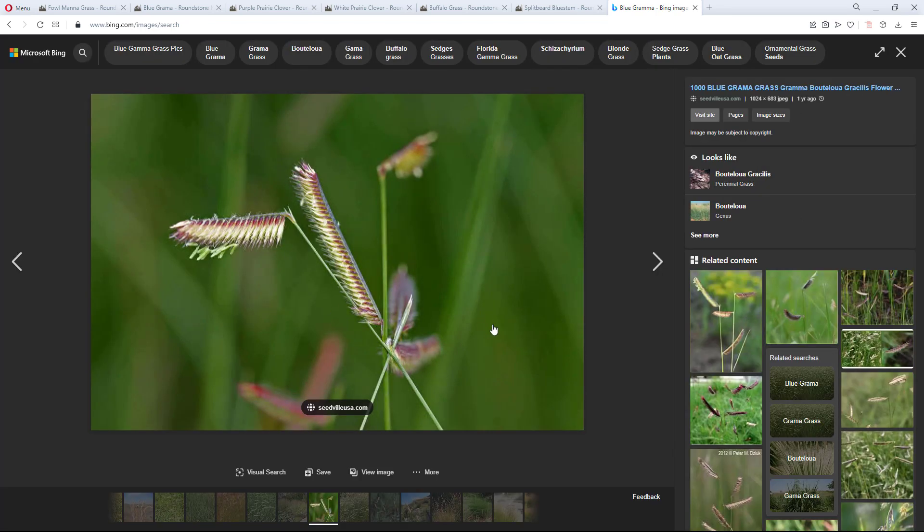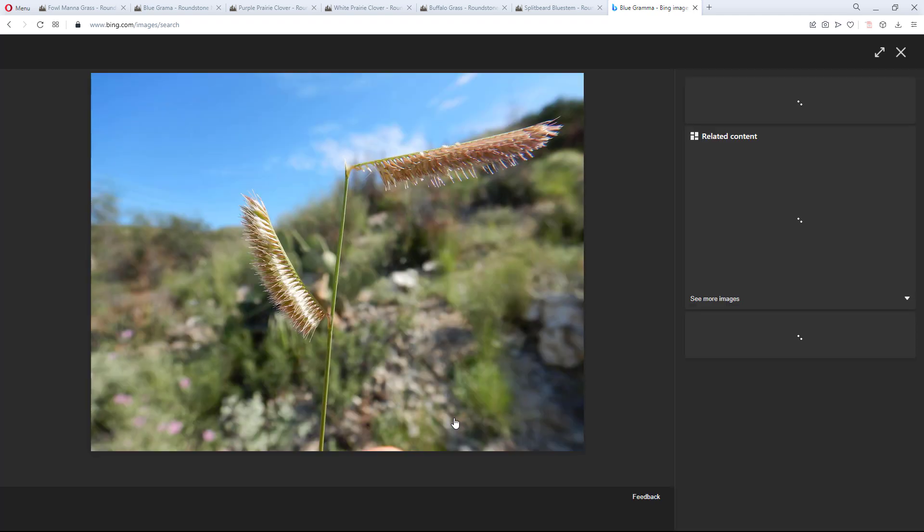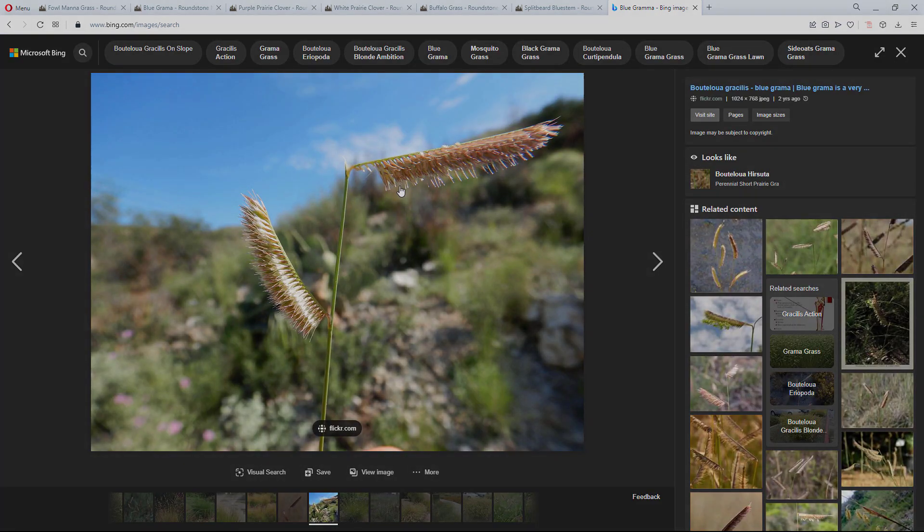Pretty interesting looking grass. For the most part, we're going to be planting this because it's a short grass — we need a lot more short grasses in the savanna. That is a pretty cool grass.